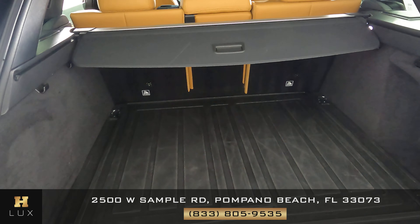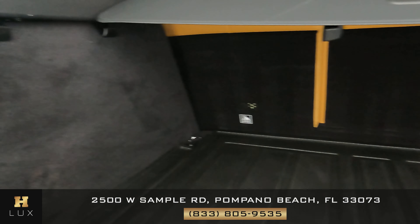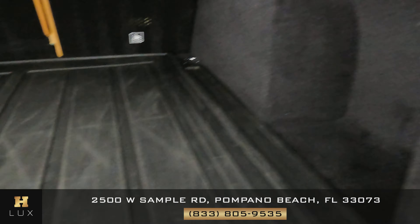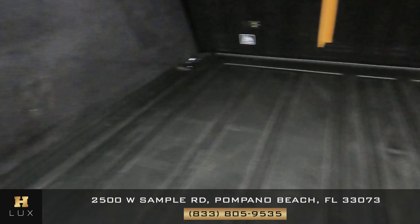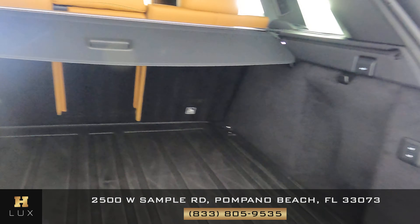Now we can go ahead and take a look at the trunk of the car. We want to know if there's any signs of wear and tear along the sides or along the floor of the trunk. As you can see it seems to be very well kept and in excellent condition.